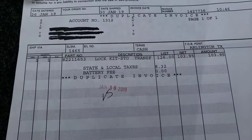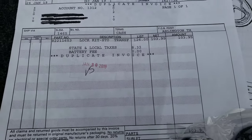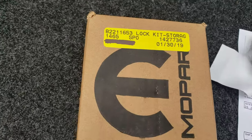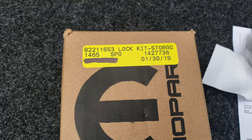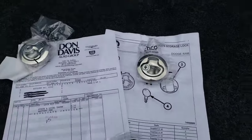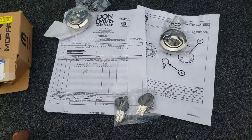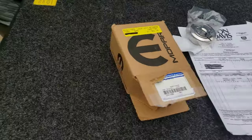Here are the part numbers and the different things that come with it, the instructions. This is the box that it came in — nothing really too special. The glove box just isn't big enough for what I want to do, so I'm going to come around here and install it.